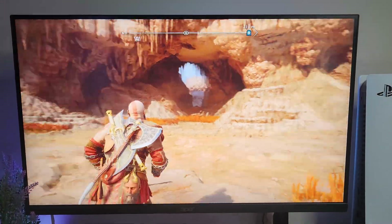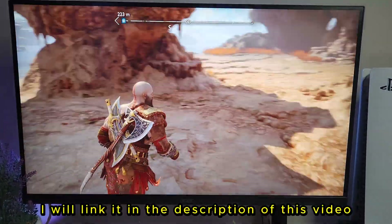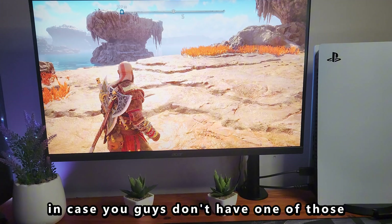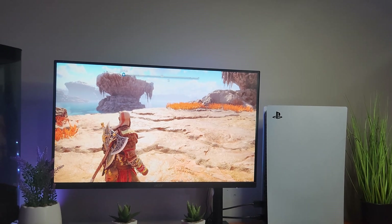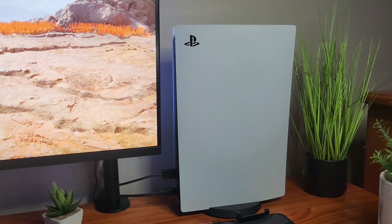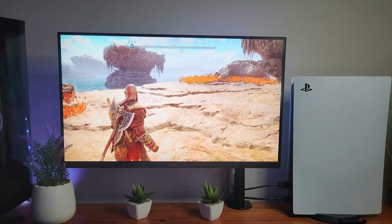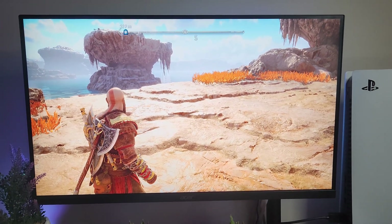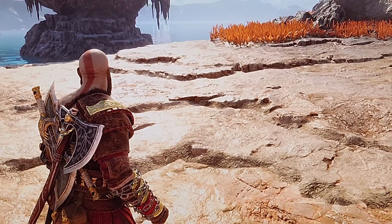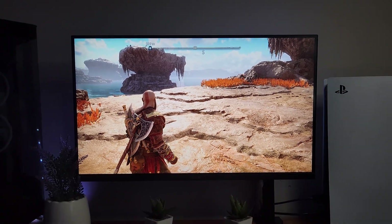Now it looks really good — this is what HDR content should look like, and this is why HDR is worth the price. I would recommend this monitor — I'll link it in the description, and I'll also link a PlayStation 5 in the description in case you don't have one. That's basically the fix for this monitor or any HDR monitor that looks bad while playing PS5. If you want to see the full review and unboxing, check the top right corner. Thank you guys so much for watching — remember to subscribe, and I'll see you in the next one. Peace out!